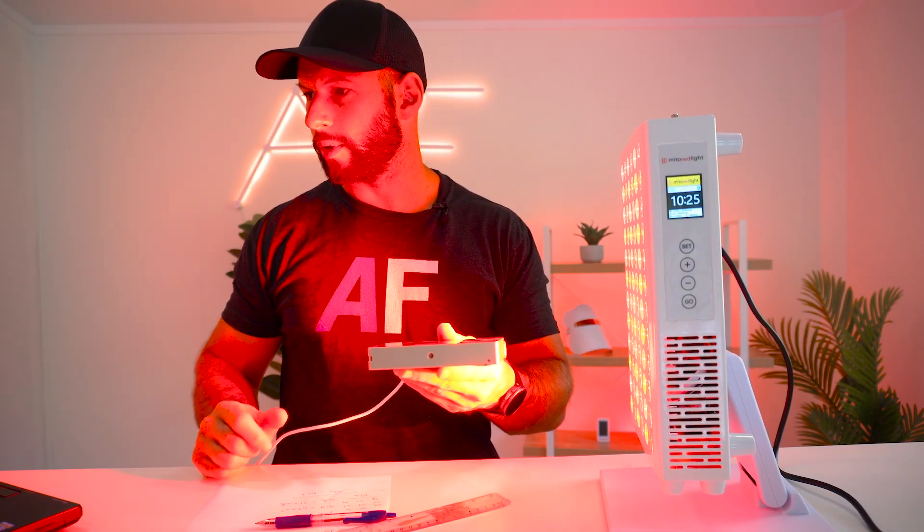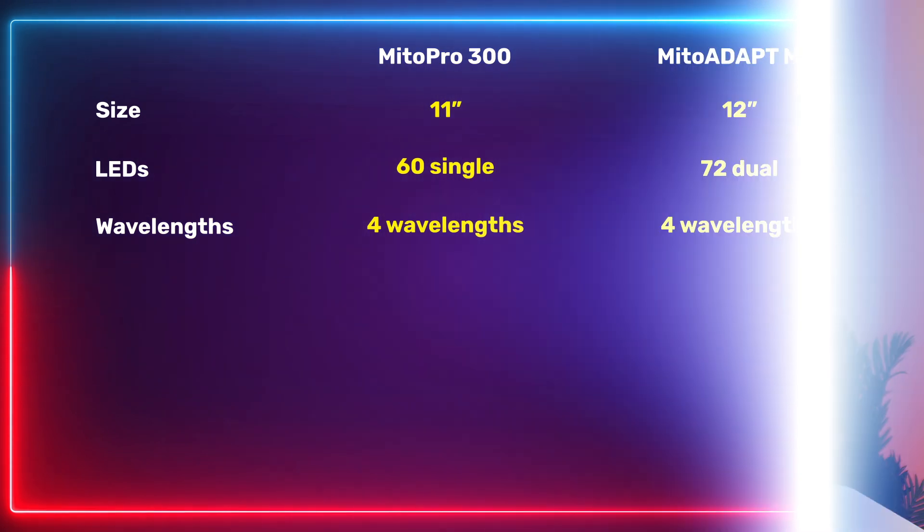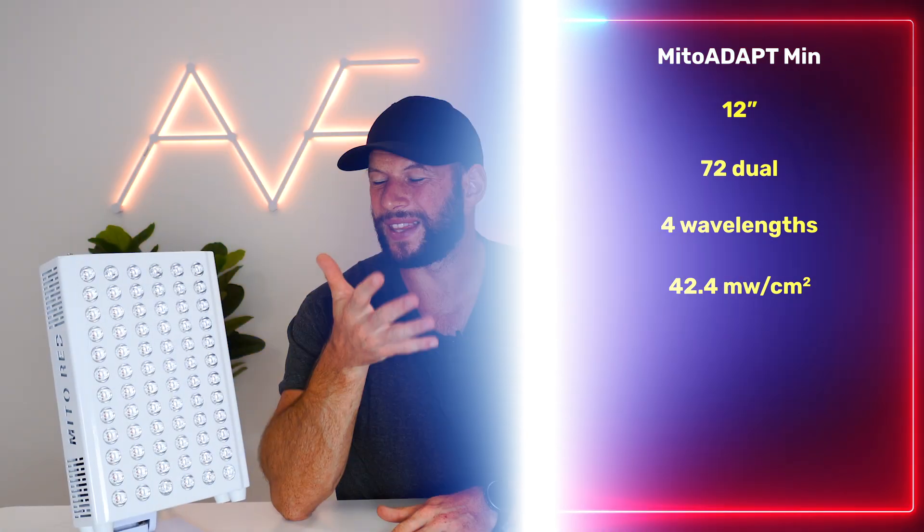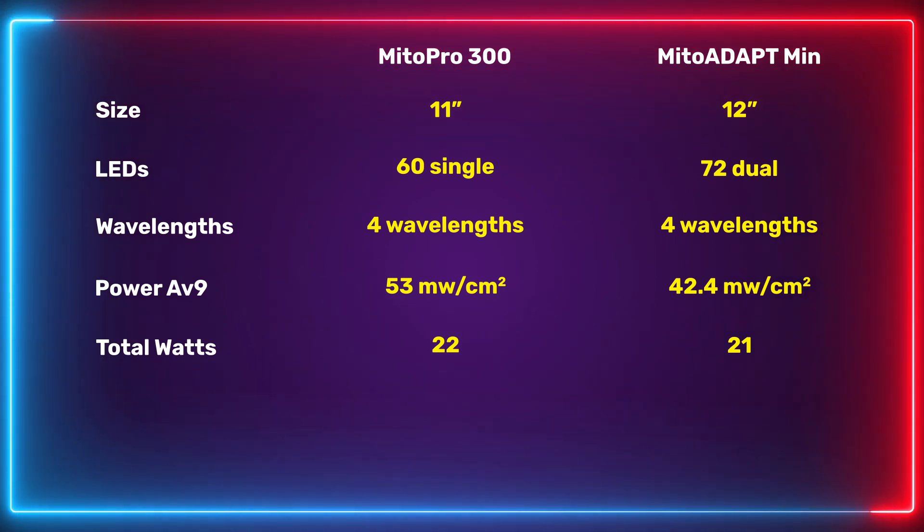Mito Red claim the newer panel is slightly more powerful, but in my testing with a spectrometer I found the opposite. The older Mito Pro 300 put out not only a higher peak power reading but also a higher average over nine data points on the panel. The Mito Pro averaged 53 milliwatts per centimeter squared, while the new Adapt averaged 42.5 milliwatts per centimeter squared — quite a big difference. Both numbers are still great from a therapeutic dosing point of view, and from total wattage output the panels were actually similar.